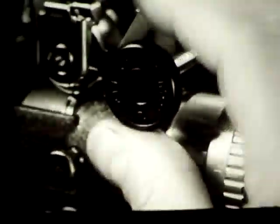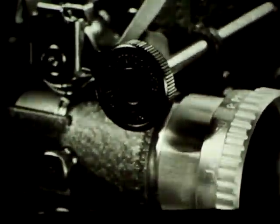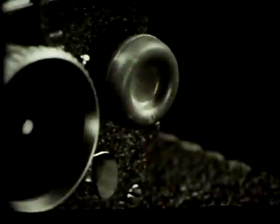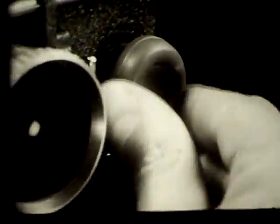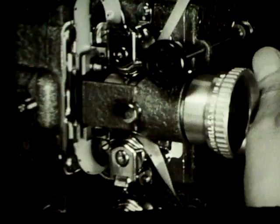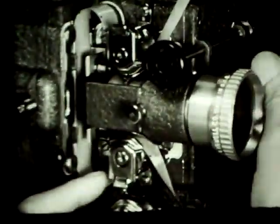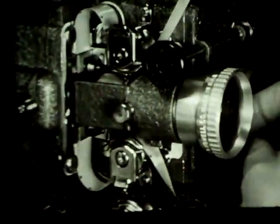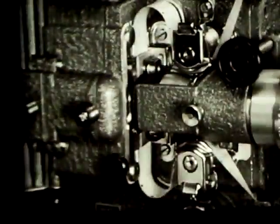To test the seating of the film in the gate, turn the clutch control counterclockwise. This disengages the motor and makes easier the moving of the hand turning knob which causes the film to travel through the gate. If the lower loop shortens, open the gate again and reset the loops. Rotating the hand turning knob shows that this time the loops are holding.